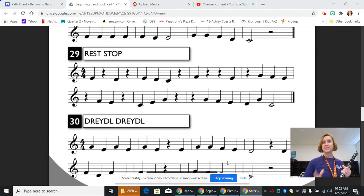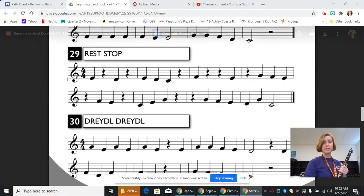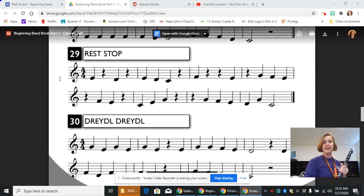So we have something new. We've had rests before, but this is the first line in this book where we encounter quarter rests. And the quarter rests are these funny looking squiggly lines that are sprinkled throughout the line, and we're going to talk about those and how those work.